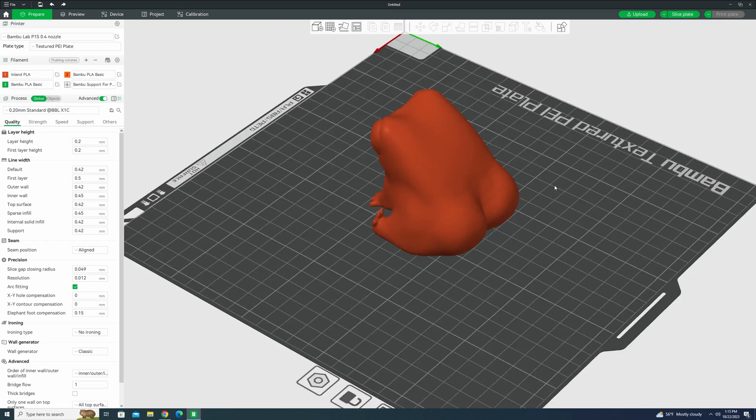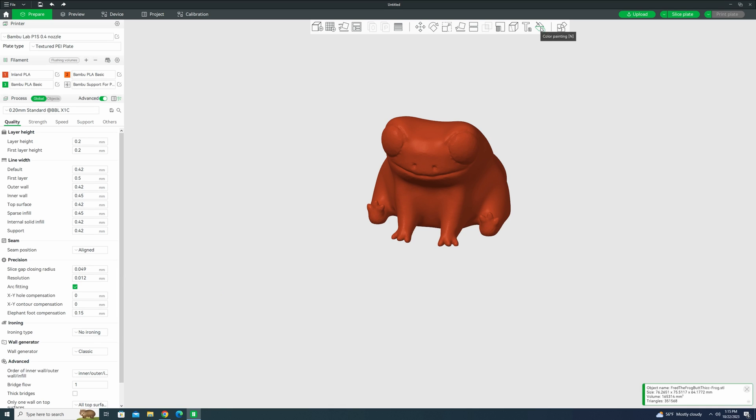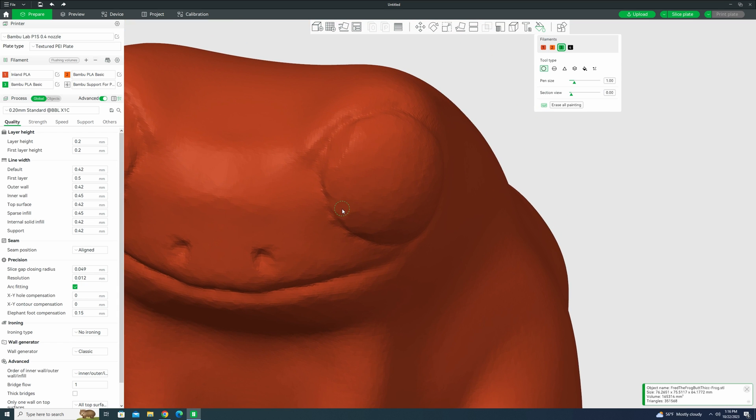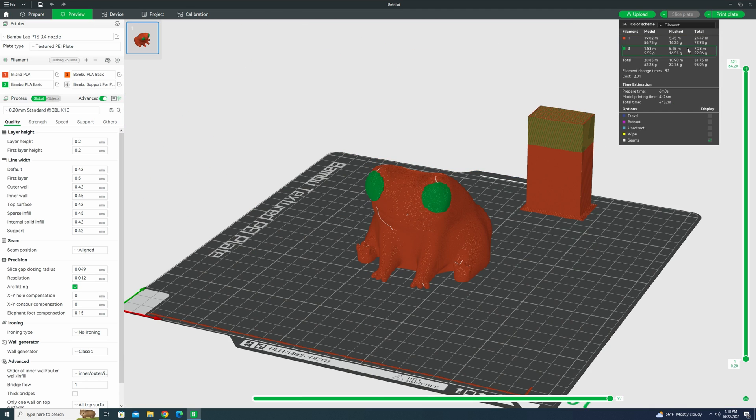You guys all know I love Fred the Frog — look at that badonk. I think it would be really cool if I print this frog out in red PLA, and then use the Bamboo PLA in green to color the eyes. If I click on the model I can hit color painting, and here I can select which filament I want and how I want to paint it. It tells you how much filament you're going to use of each kind and how much is actually flushed and wasted — looks like 16 grams of each filament just to have it be multicolored. I'm not worried about it, this is just a test. Let's send it to the printer and see what comes out.